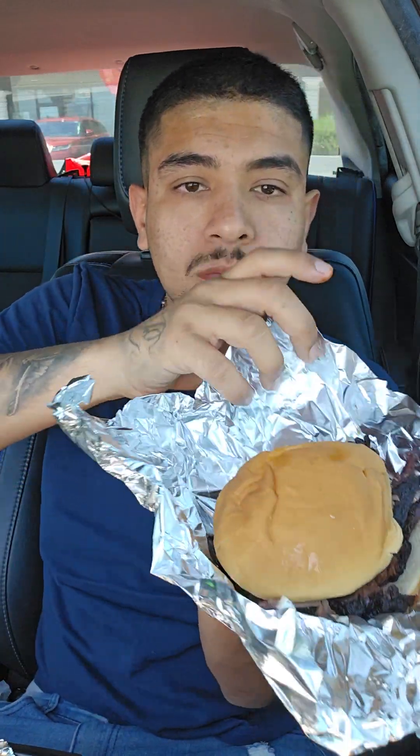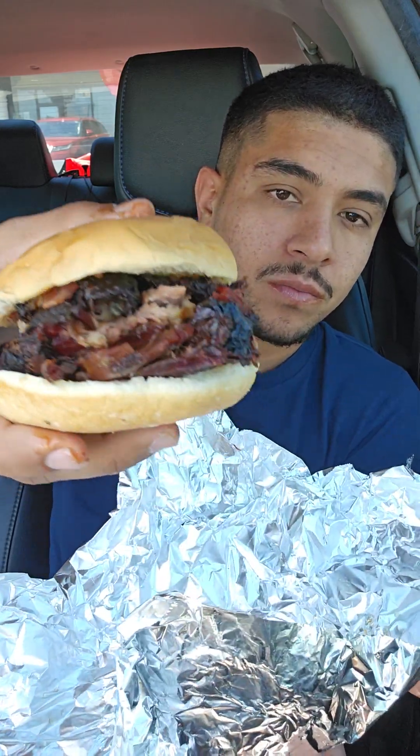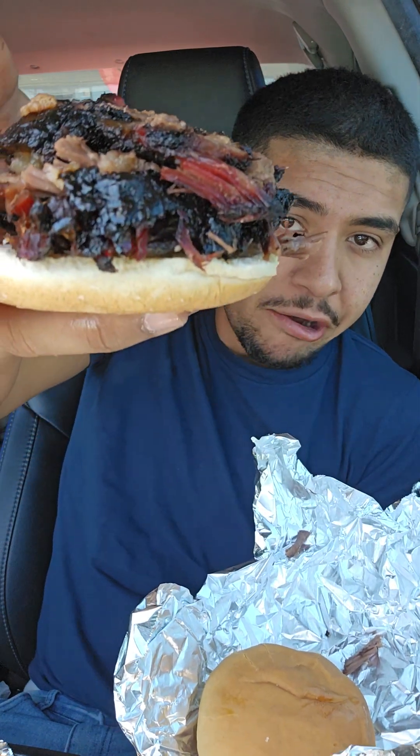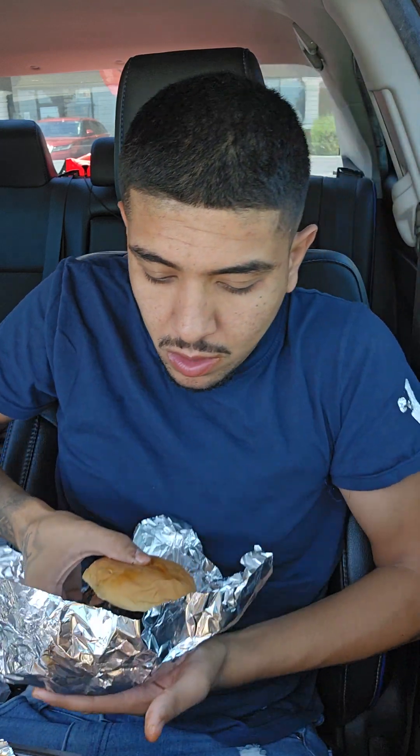Let's try the brisket sandwich. Oh, look at that brisket sandwich y'all — just look at that. Look at all the brisket they put in there. It was 23 dollars for all this, guys. They ain't shy with the brisket, that's for sure. Let's put some of that barbecue sauce on it — oh yeah.